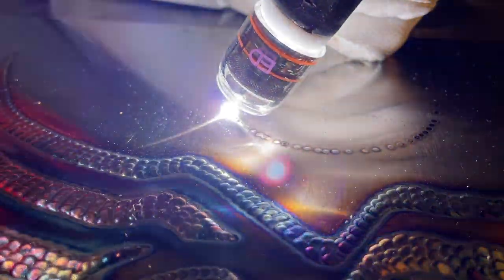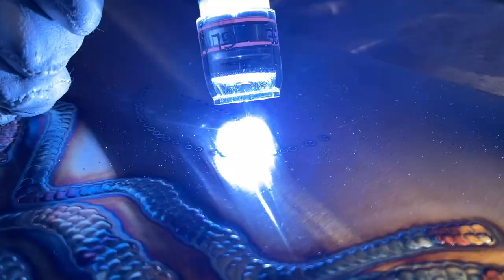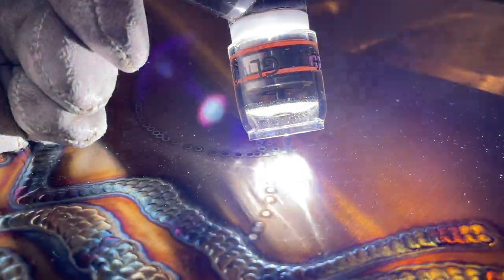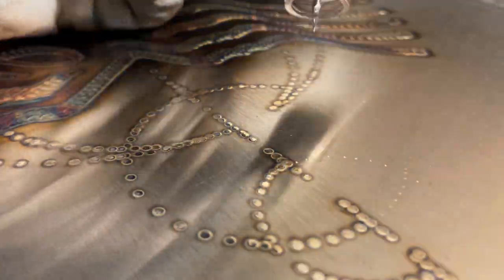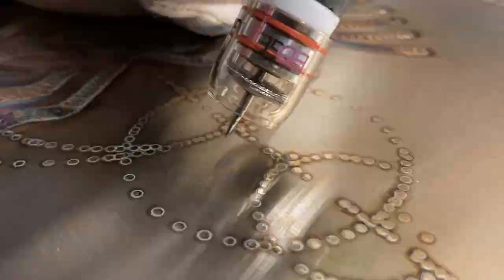Of all the welding I do on an art piece, this is by far my favorite part every time. I can plan all I want with the layout, but when I actually get down to placing these dots on here for effect, I do them all by eyeball. For those who don't know, I do not use the Pulse setting on my machine — I place all of these manually with the foot pedal. I eyeball them as I go and make sure they're all a uniform shape and size through the control I use on the foot pedal manually.